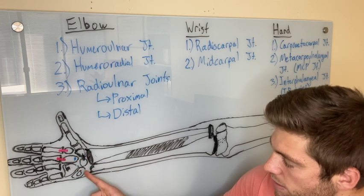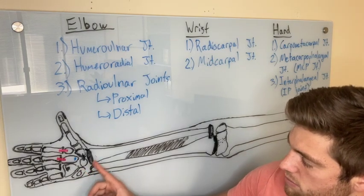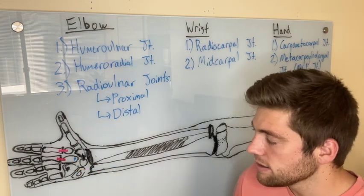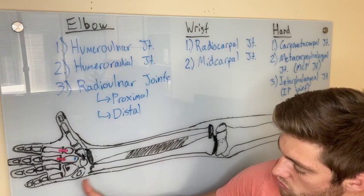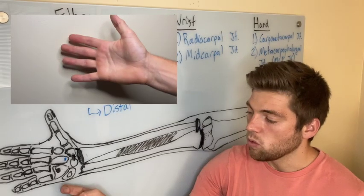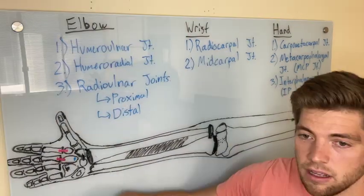The distal carpal bones move the same way as the proximal ones, except instead of moving on the radius, the distal carpal bones move on the proximal carpal bones, mimicking everything the proximal does. For both, the axis of rotation is at the head of the capitate. For wrist flexion and extension, the convex part moves on the concave part — rolling palmarly and sliding dorsally — and it's only two degrees of freedom.